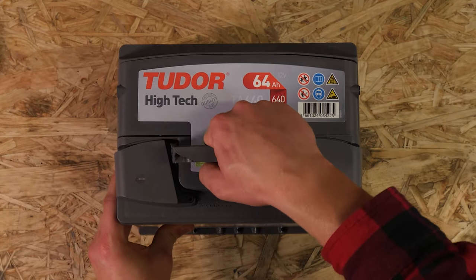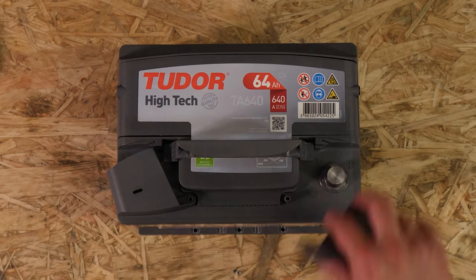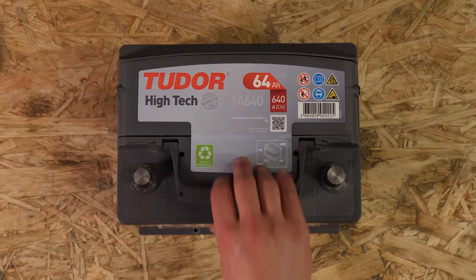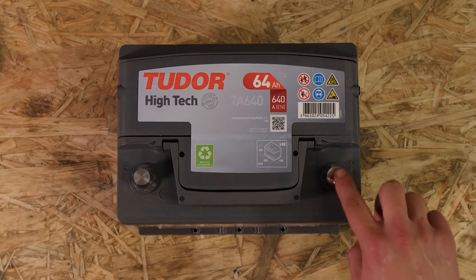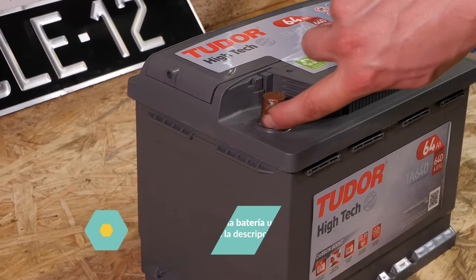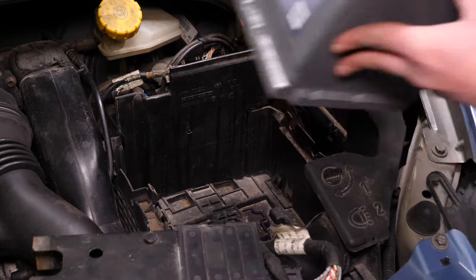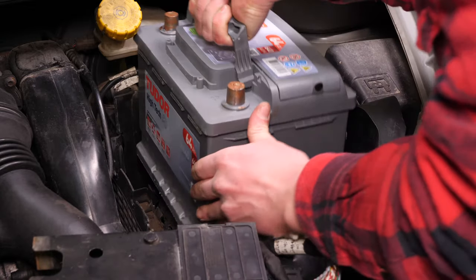Coge la nueva batería. Retira las tapas de protección. Unta los bornes con grasa de cobre para mejorar el contacto entre los bornes, pero también para evitar, en la medida de lo posible, que se oxiden. Pon la nueva batería empujándola bien contra su soporte.